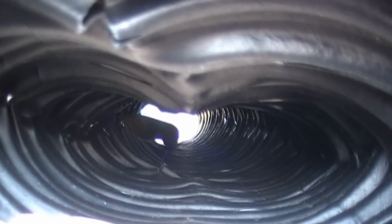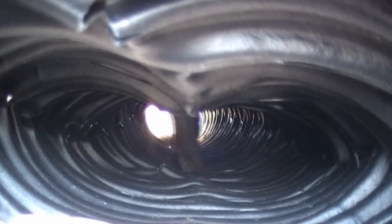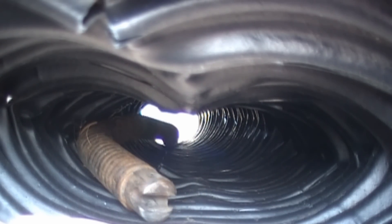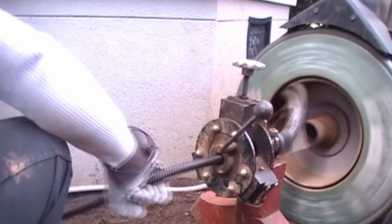The cable easily snakes its way through and will find the problem. Sometimes you have to dig it up, and that's just part of drain cleaning. But this is how you clean a French drain, downspout drain, and yard drain. This is Chuck with Apple Drains here in Charlotte, North Carolina. We hope you enjoyed our video, and if you have any questions, please feel free to write or to call us. Have a great day!